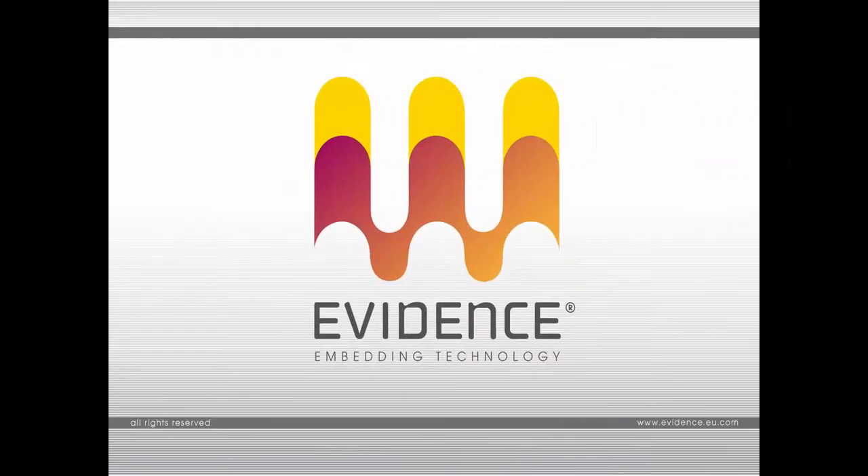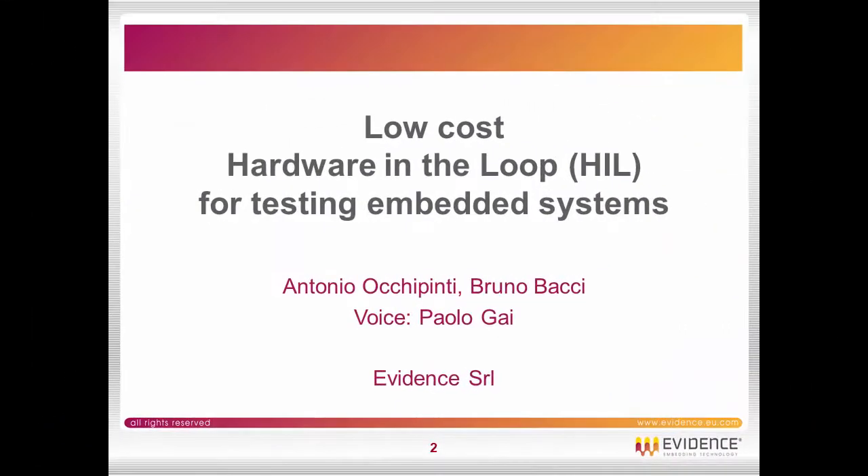Hi everybody, my name is Paolo Gai from Evidence, and in this short video I will show you a low cost hardware in the loop for testing embedded systems.